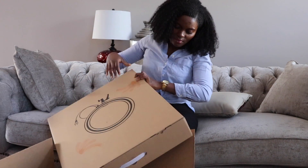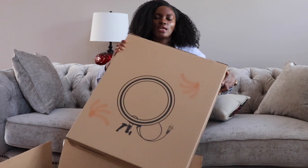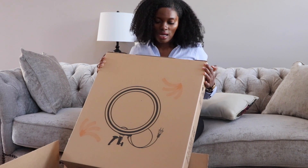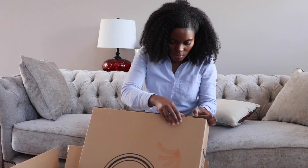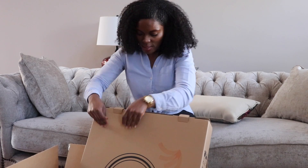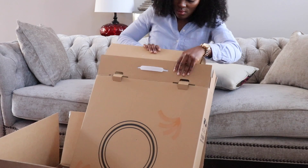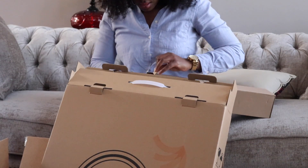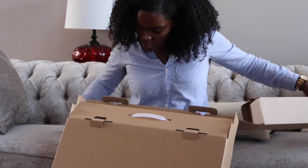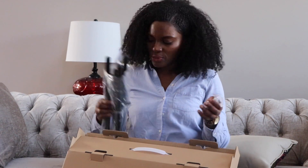So let's open this box. It comes in this box — it's quite heavy. This is how it comes when you purchase it on Amazon, and I'll put the link below of the exact ring light. So I'm guessing this is the stand — yep, this is definitely the stand.